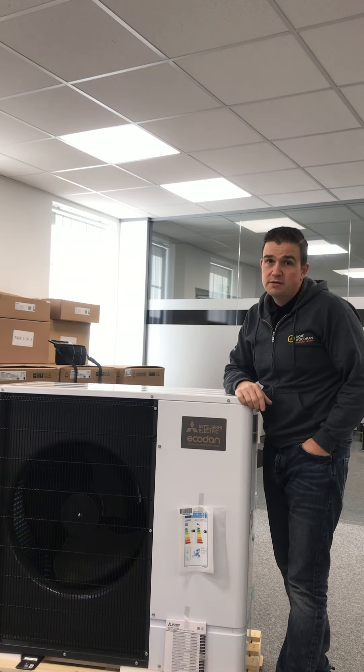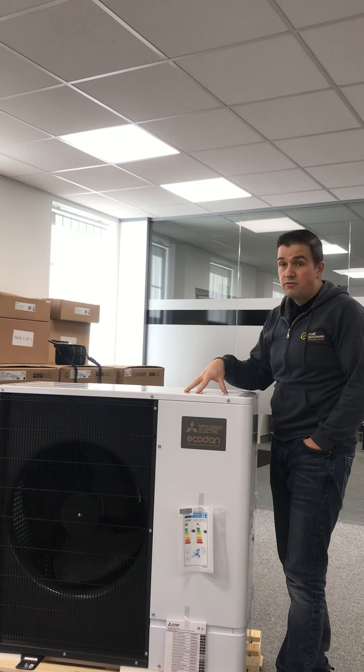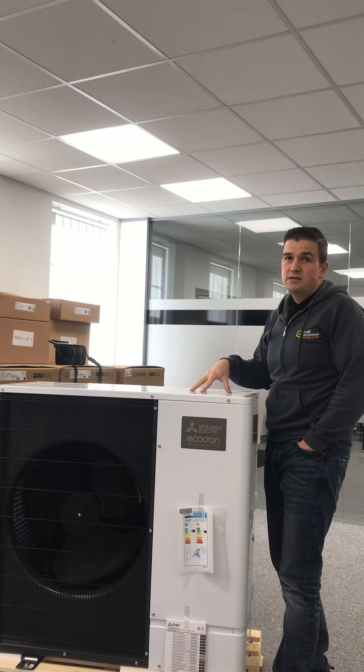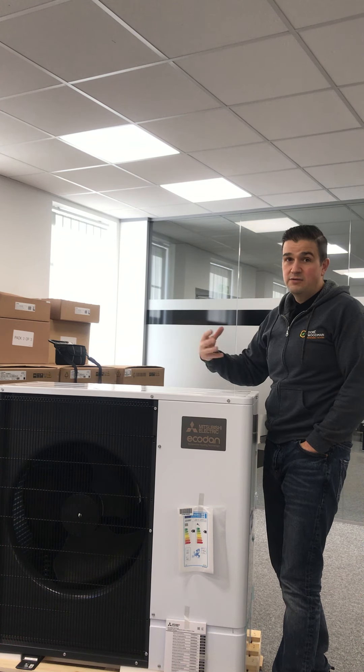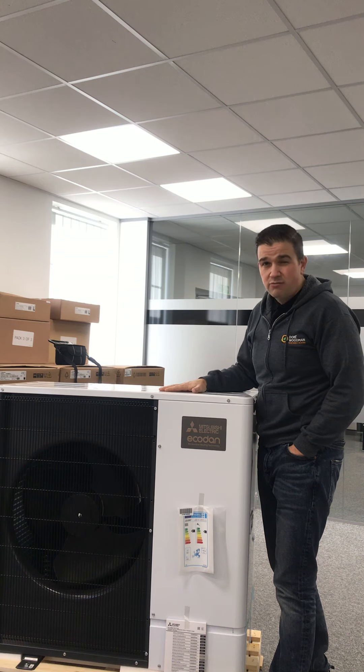Ultra quiet operation is involved as well, so you barely even know that it's on. This has got the new refrigerant R32, so it's able to produce the energy at far better efficiencies, and they really are great bits of kit.